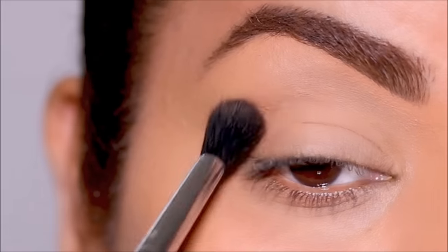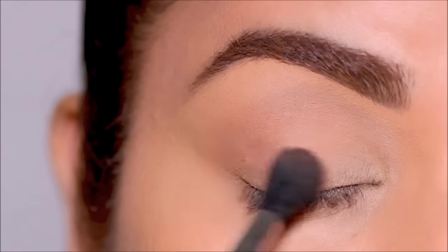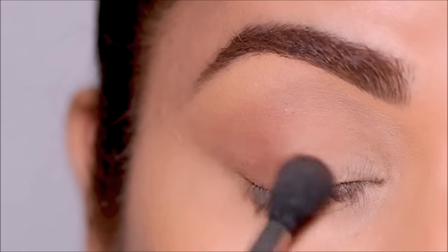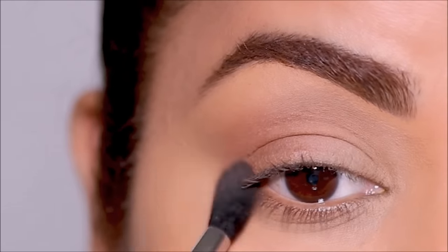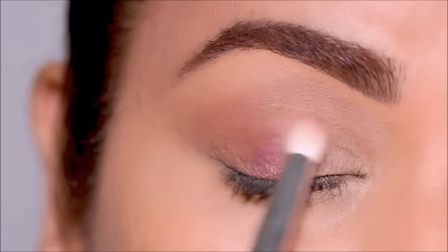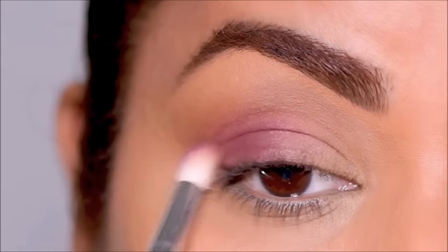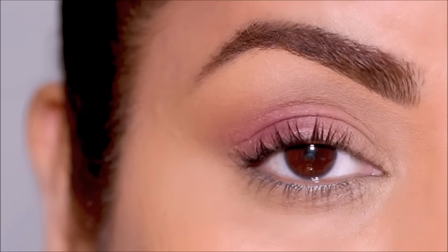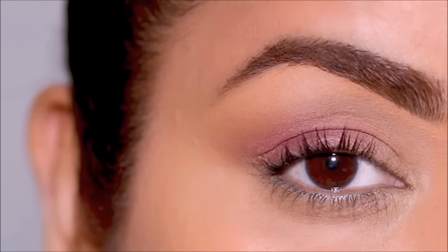For this next look, I'm starting with the neutral brown shade as my transition in the outer corner and outer crease using the Sigma E40 blending brush, doing a light wash and dragging some of that color towards the inner part of the lid. Right beside it I'm going to use a matte purple shade — you can use any color — only in the outer half of my lid, keeping the inner half open. I'll finish with mascara, and this makes your eyes look so much bigger and brighter while giving a beautiful smoky effect.